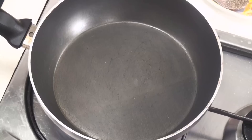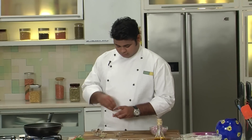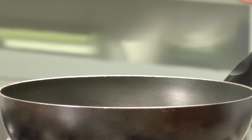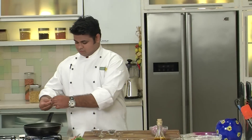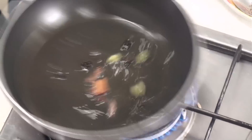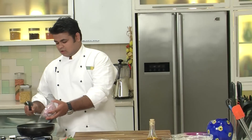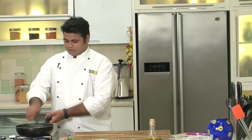Now let's start with the gravy. First, add some oil to the pan. It's time to add some whole garam masala: black peppercorns, cinnamon, some cardamom — open the pods and add them to the pan — and some cloves. Now add in all the onions and sauté.